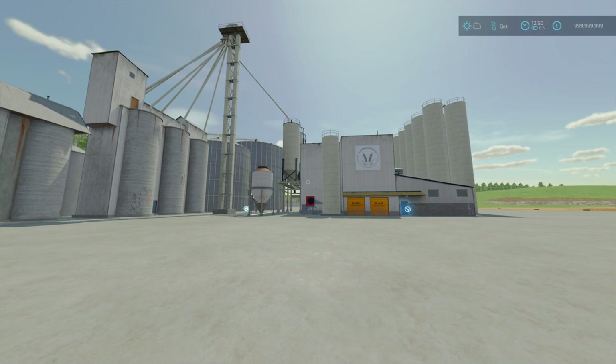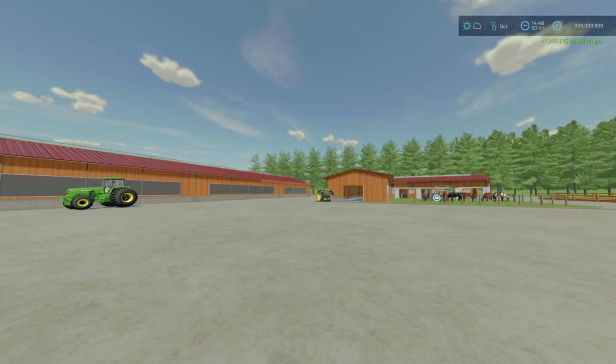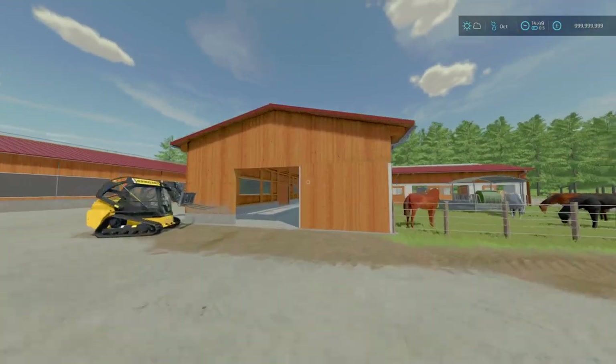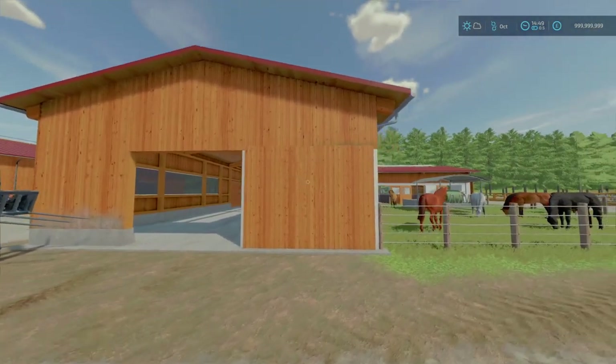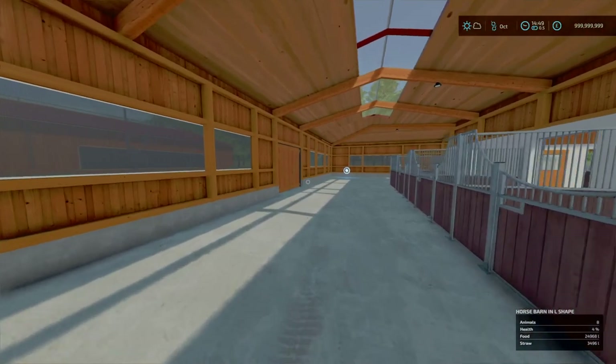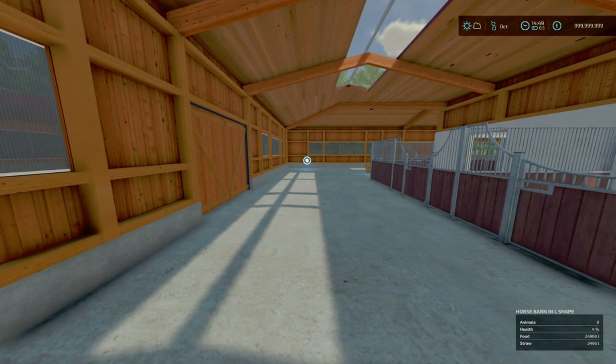Next, for our final mod of the day, we've got the Rudolf Hornman Equestrian Pack by Missy B. It is 18.62 MB to download. The equivalent slot counts are nine, twelve, and three. This is an equestrian pack, and the horses have food capacity of 25,000 litres and straw capacity of 3,500 litres.